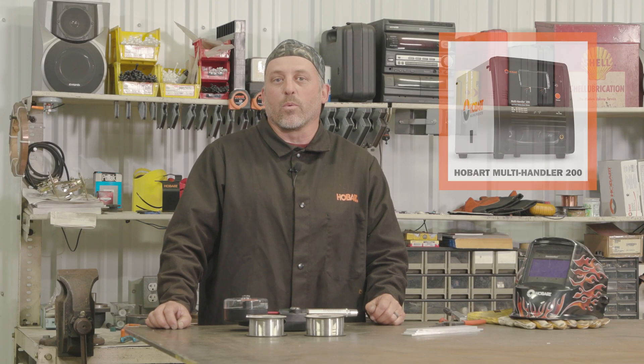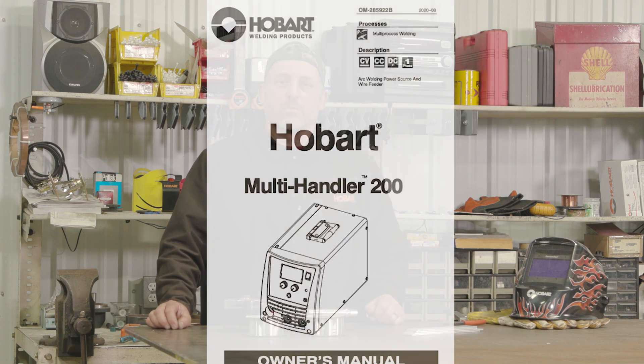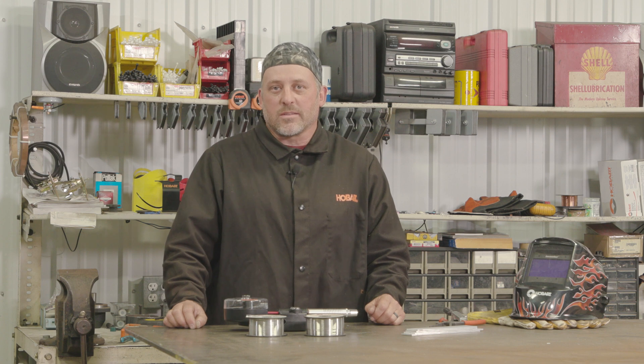The first thing you'll need is a machine. Today I will be welding with the Hobart Multi-Handler 200. If you already own a machine, check your owner's manual to make sure that it is capable of welding aluminum, or if you're just purchasing one, you'll want to check the spec sheet and make sure that it's capable.